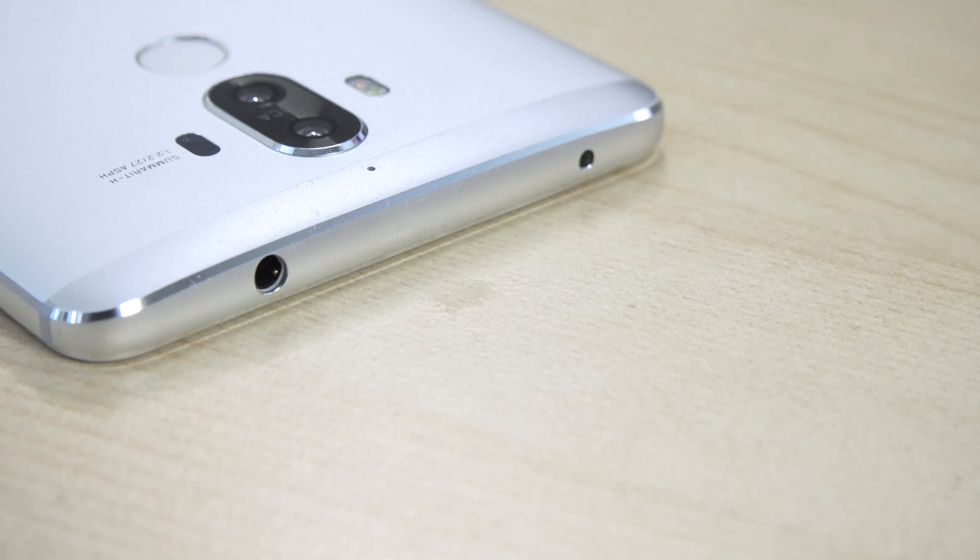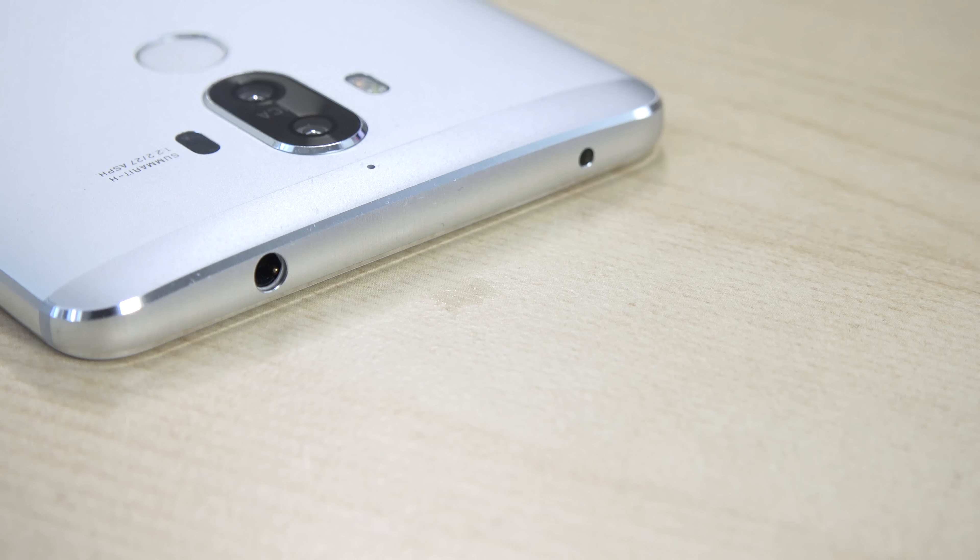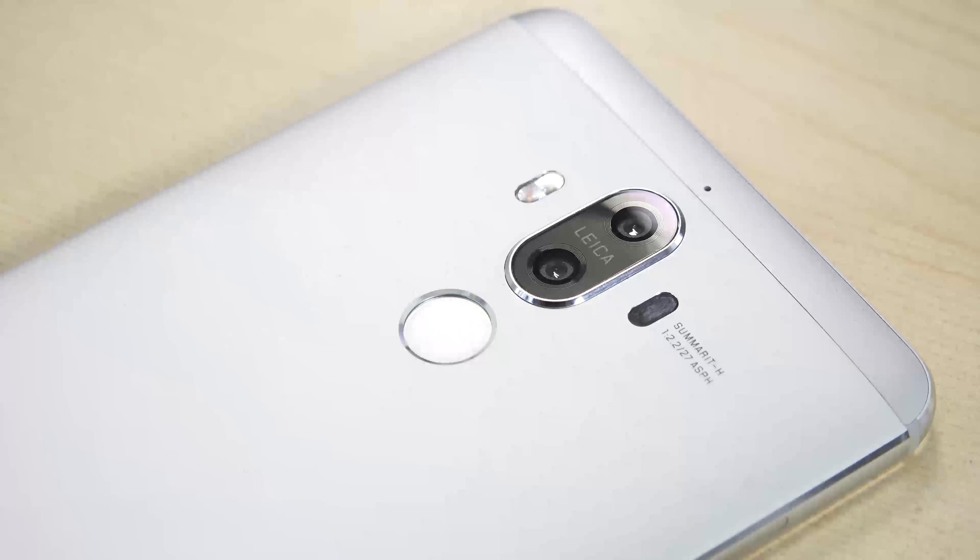You've got USB Type-C charging with dash charging, which is really fast — probably one of the fastest in the market. You've got speaker grills on the bottom, and on the top is your headphone jack. I'm glad they still kept that, and there's also a microphone port.